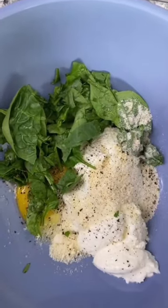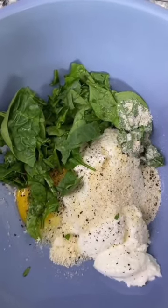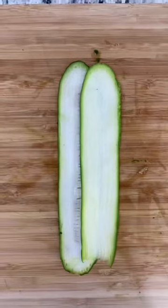The filling is one cup of ricotta, quarter cup of Parmesan, one egg, quarter cup of fresh spinach, two tablespoons of basil, salt and pepper.